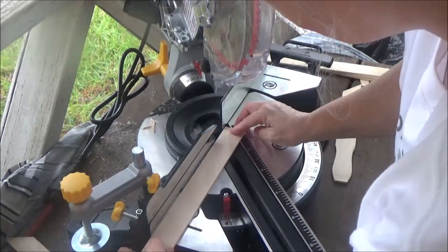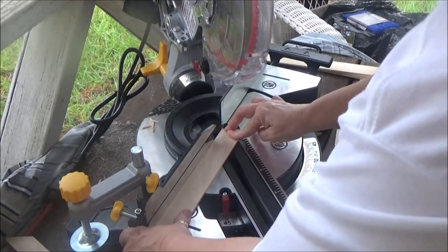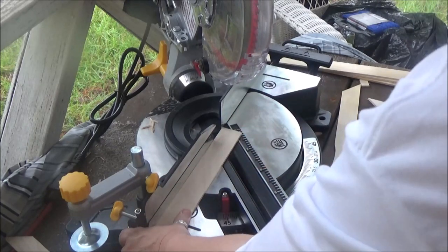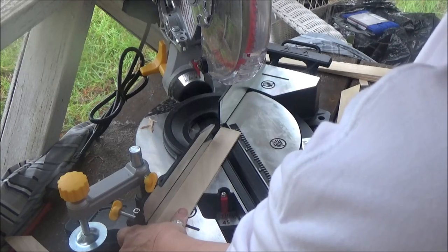So we have our stir stick and we're going to put it down. I'm going to get as close to the edge as I can to make my 45-degree cut so that I'll have a nice long piece to use for my frame. We're just going to engage our saw.